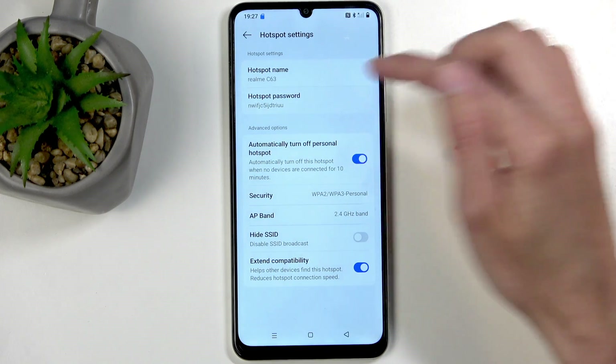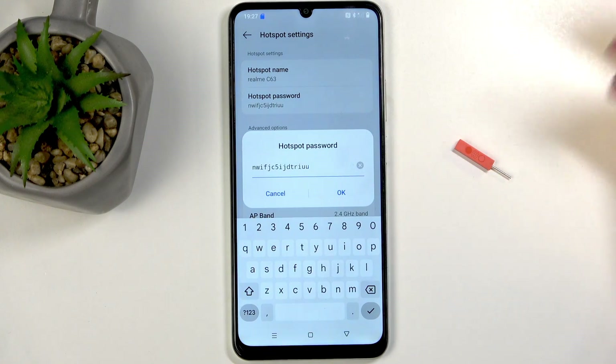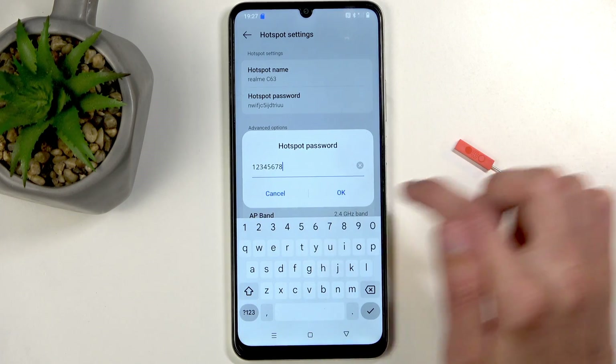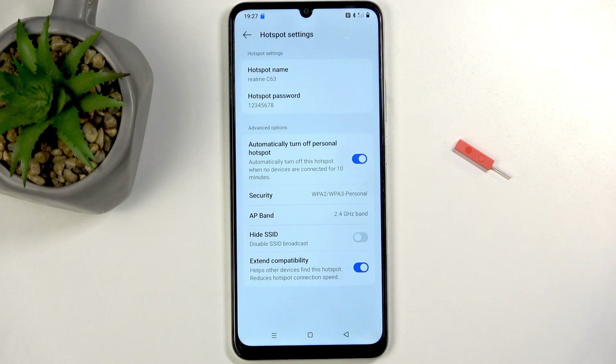I recommend navigating to the hotspot password, which is a randomly generated password, and just getting rid of it and then choosing your own new password, which will need to have 8 characters in length. Click OK to save the change and that's really the only thing I recommend changing here.